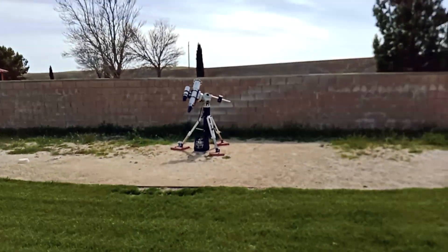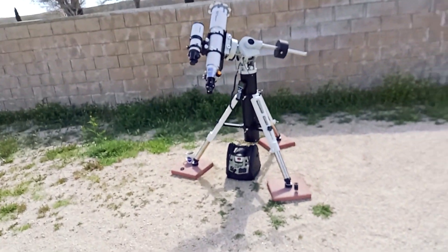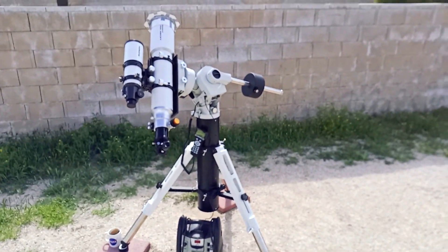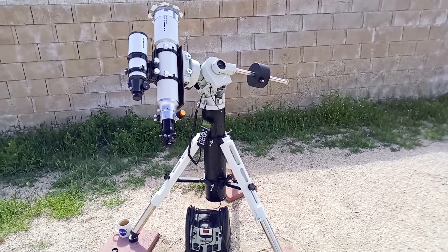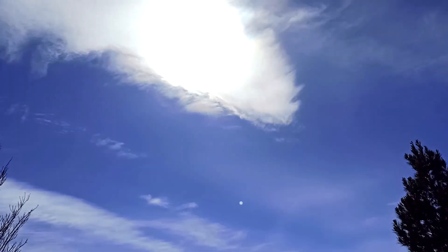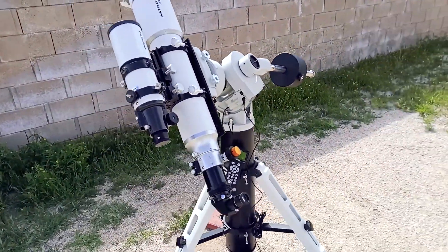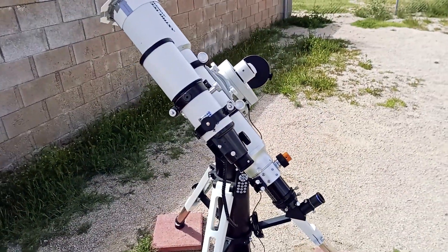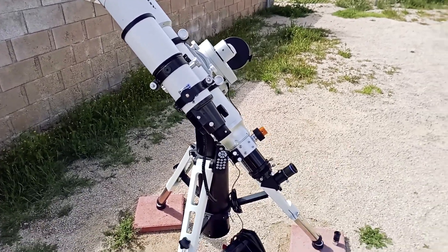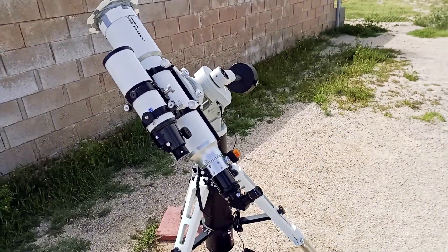Hey, happy weekend everybody. Just a quick update. I finally got all my new equipment outside and running today. Not doing anything very prolific right now, just doing some basic solar observations. I just wanted to make sure that everything was out here running well, that the mount's tracking as it should, and no issues. As of right now, everything seems to be working pretty well.